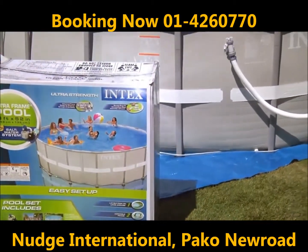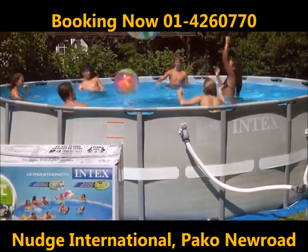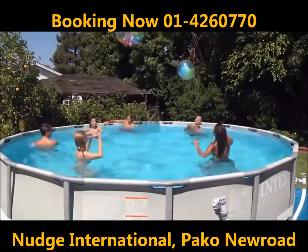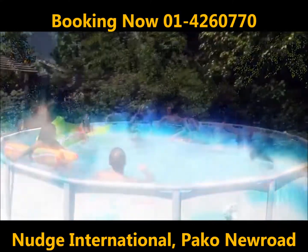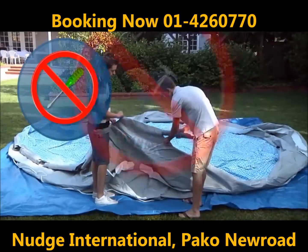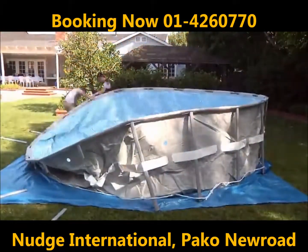The Intex UltraFrame, a beautiful, extra-strong, above-ground pool perfect for recreation and fitness that's easy to own and maintain. The unique interlocking D-ring frame provides incredible strength and unmatched beauty. It assembles in minutes with no tools and lasts for years.